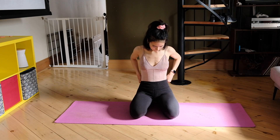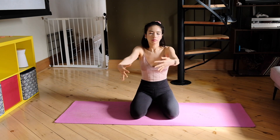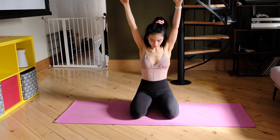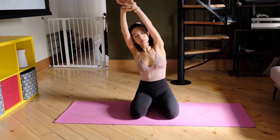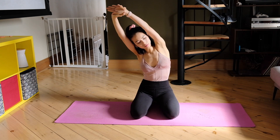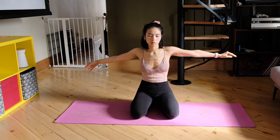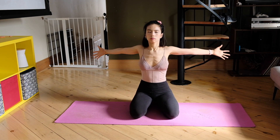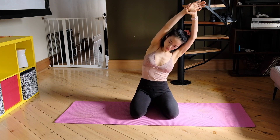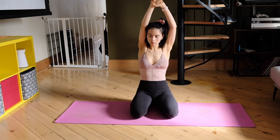Starting on the mat on your knees, let's get started by having your arms wave back and forth, keeping it super fluid, staying very relaxed. Next, reach way above your head and grab your right wrist with your left hand and lean over to the left. You should feel a really nice stretch on the side of your body. Coming out of that stretch, relax your arms, keep it fluid, rotate your wrists. Then reach overhead again and pull your left arm with your right hand, leaning over to the right.